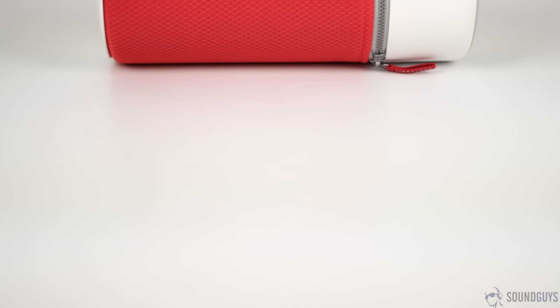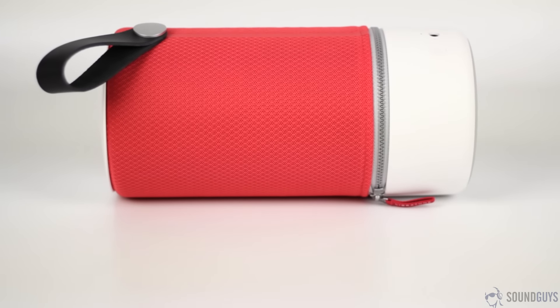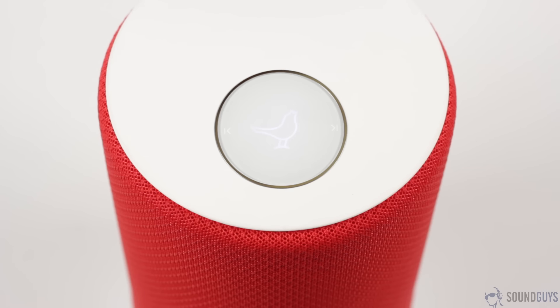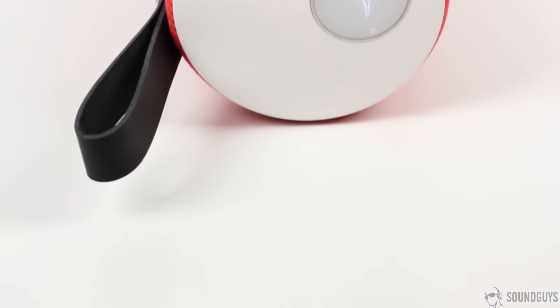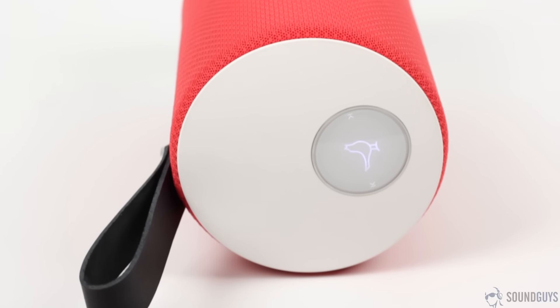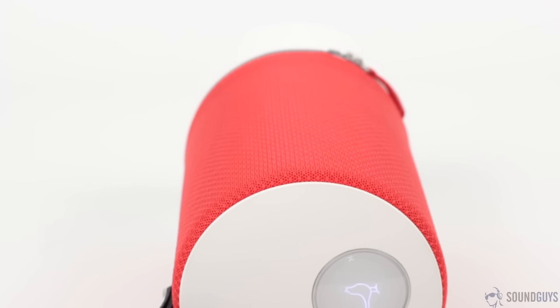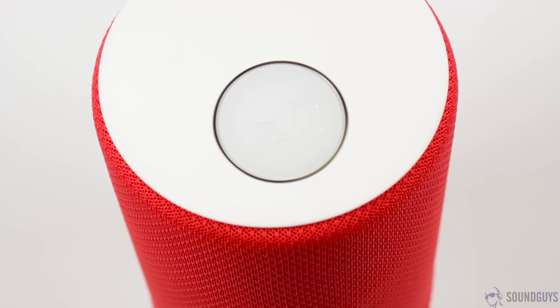Once you're done setting everything up in the app, you can move on to the speaker. The touch-sensitive interface up top lights up, and though some of the controls are intuitive — like the controls to skip between tracks — the other ones might throw you off. At the top of the interface is a small circle with some lines running through it called the Soundspace Link button. This icon's only job is to connect multiple Zips together, so if you only have one speaker, it's pretty much useless. The illuminated bird icon in the middle lets you pause or play music and also doubles as the pairing button if you hold it down, while the heart icon at the bottom is where your radio station presets get saved after you set them up in the app.